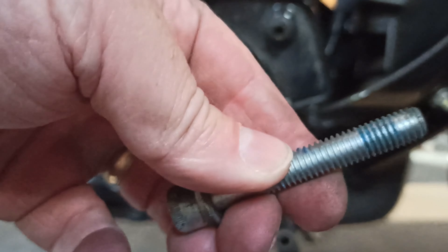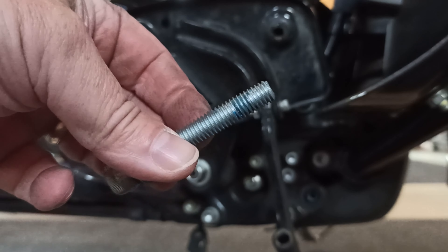Got the bolt out — set that aside. You might want to clean off the old Loctite; we're going to put some new on. Next, you've got your floorboard and your hinge pin. It is a 3/16ths Allen and a 7/16ths wrench — take that out.